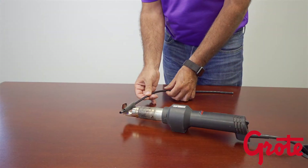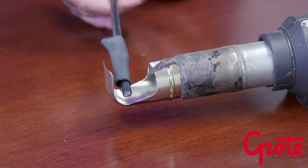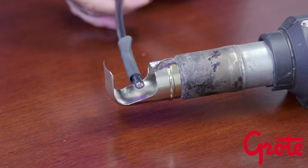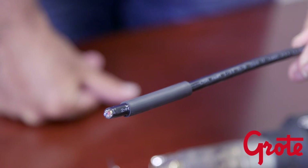For example, a ¾ inch expanded tube with a 3 to 1 shrink ratio will recover to ¼ inch. This size would be best suited to work with a cable or bundle diameter of 3/8 of an inch diameter.